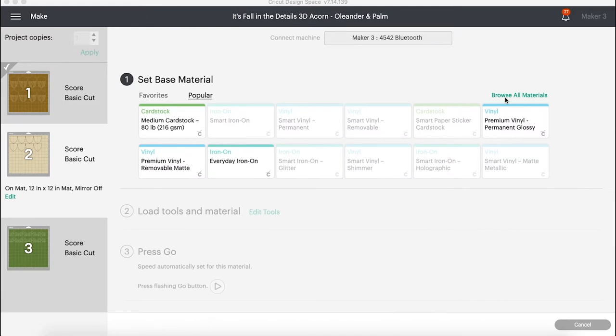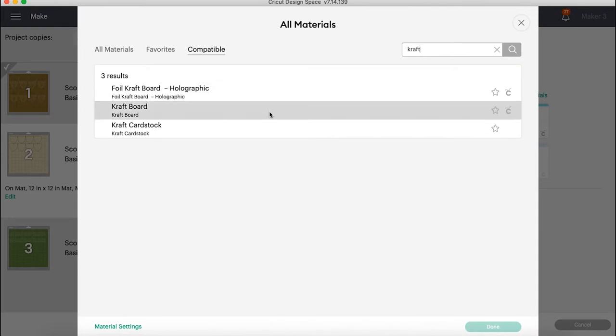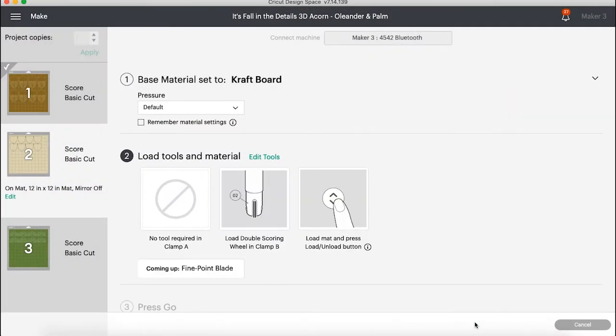For the second layer — layer two, the cream layer — we're going to browse for craft board. Craft board is a harder material; it's on a mat and we can use our scoring wheel for that one. It's going to automatically come up. We're going to set it to more and it's going to tell us to use that number two scoring wheel. So that is what we'll do.